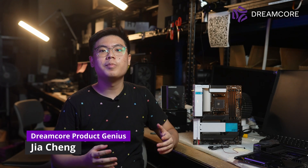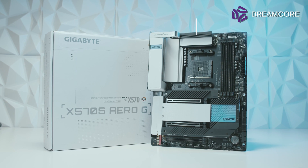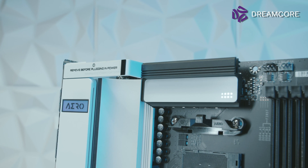Together with the release of their X570S line-up of motherboards, Gigabyte has also announced the X570S Aero G, a high-end offering with features aimed at creators. Gigabyte's creator-focused motherboards were branded Vision previously, but with the release of this board, Gigabyte is now calling this brand Aero instead, so as to align with their creator-focused Aero laptops line.